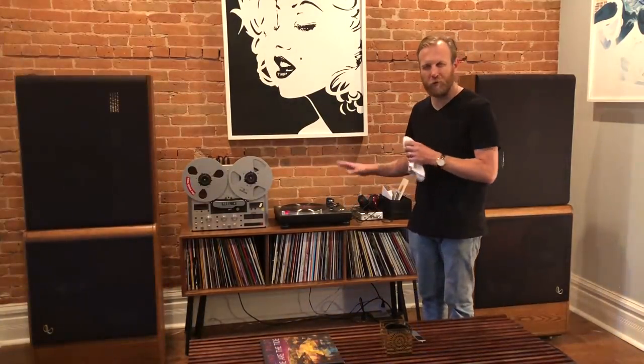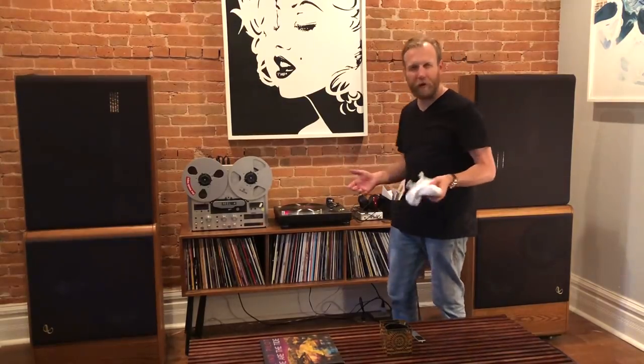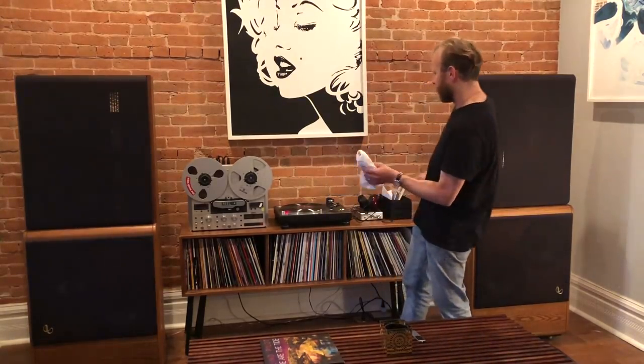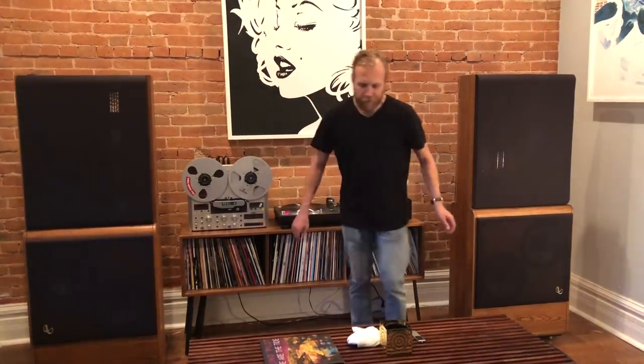I feel like the wall was sort of manipulating the sound a little bit and it seems a little freer now, so I like the speaker placement. A little harder in the room but it seems like an overall improvement. And now onto the fun part.